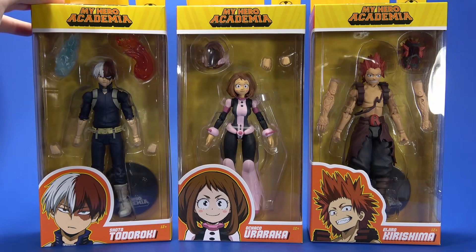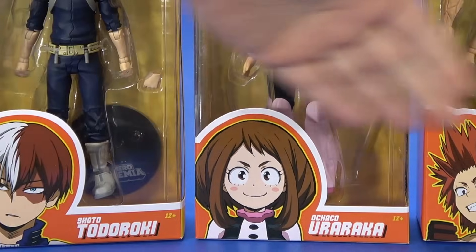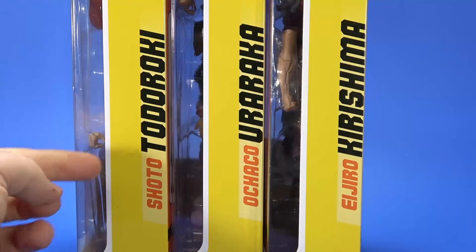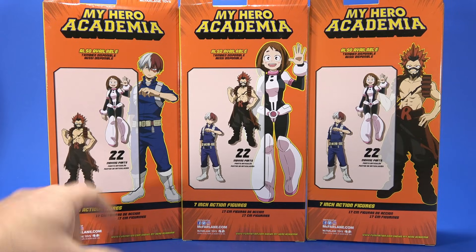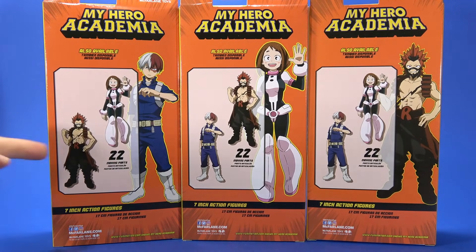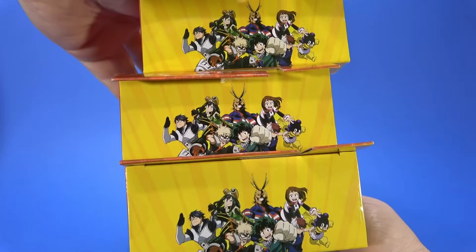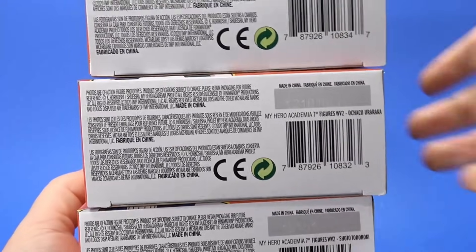Looking at the packaging, it's what we saw with Series 1: big window showing the figure, and the character art down at the bottom. Yellow packaging really stands out. On the side, just their names, McFarlane Toys, Funimation. On the back, very basic — shows the character from the show, shows the other two figures in the series, 22 moving parts. On the other side, essentially just a My Hero Academia logo. On top, nice art from the show. On the bottom, legalese, warnings, copyrights, UPC.